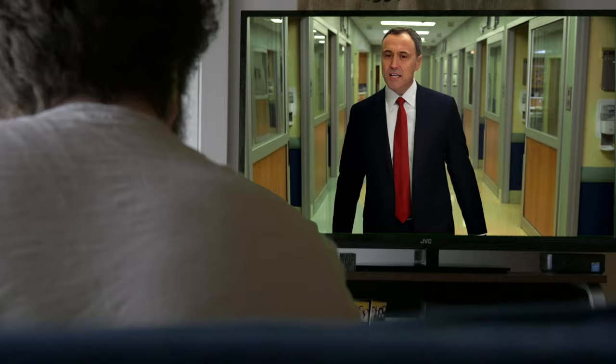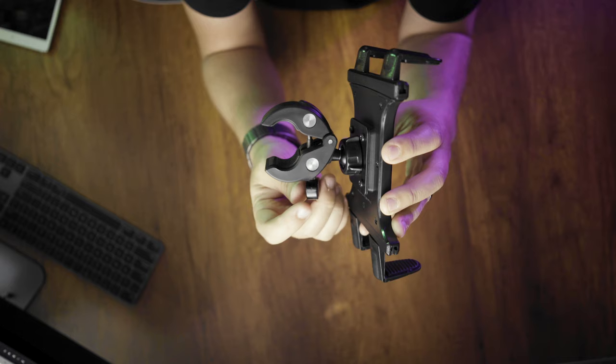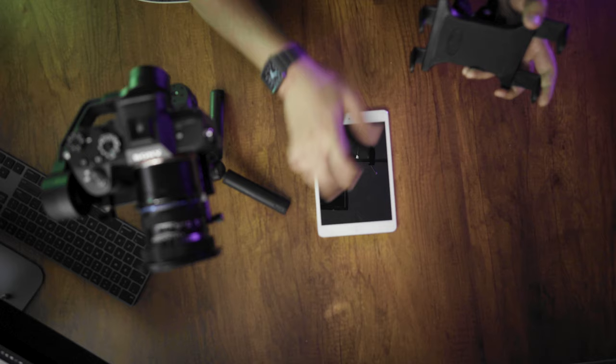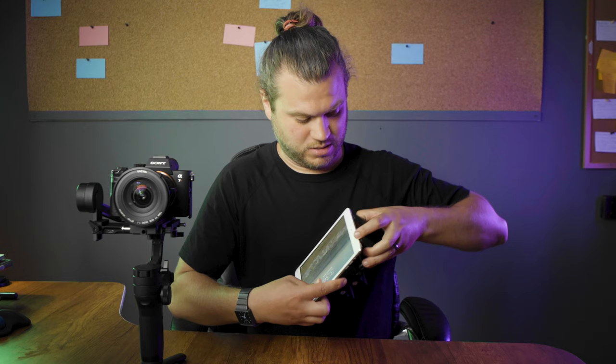What we decided to do was run the teleprompter from an iPad. The question was how to get that iPad on the gimbal. After a little bit of research we found this device on Amazon — I'll have a link below. It basically has a clamp on the back that you can tighten, and then another clamp that we could attach the iPad to.